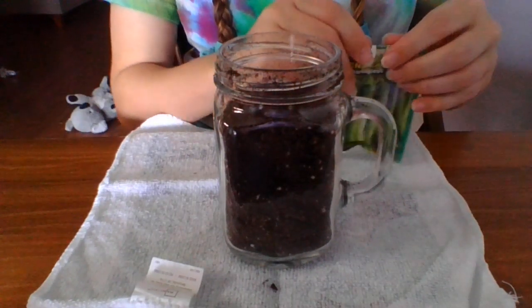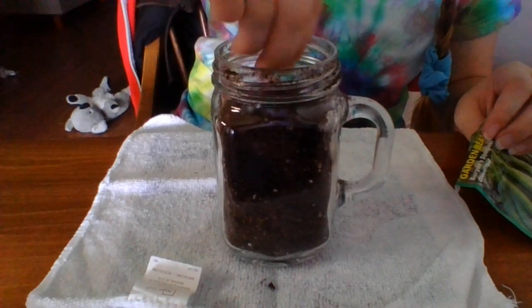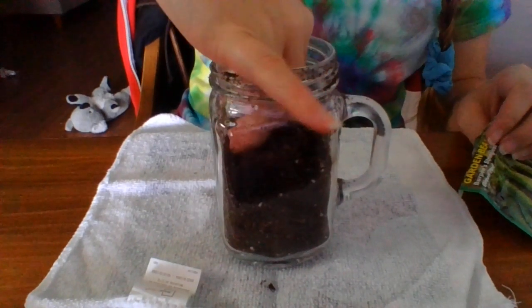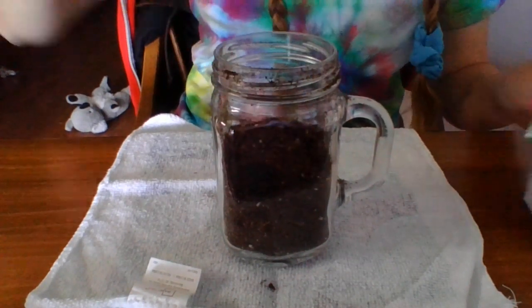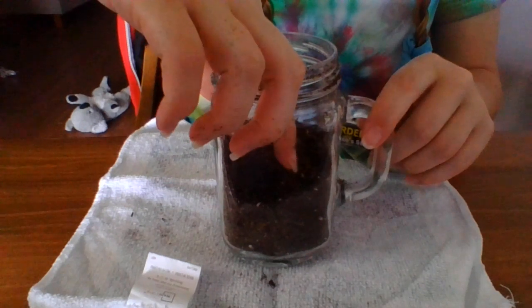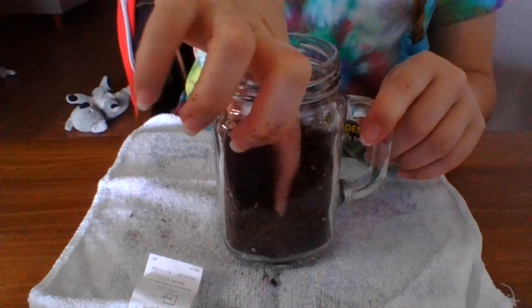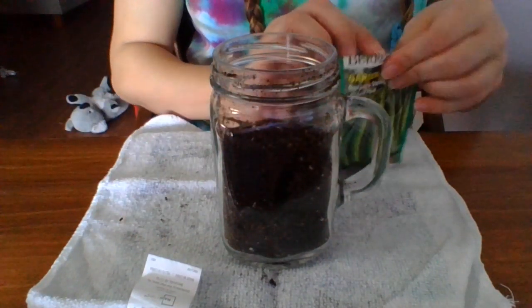Now I'm going to get one seed. I'm going to push the dirt down just a tad — not pack it down too much. Now, along the edge here I'm going to make a little bitty hole. You can still see my finger on the clear side, and y'all can see the little hole that was dug.